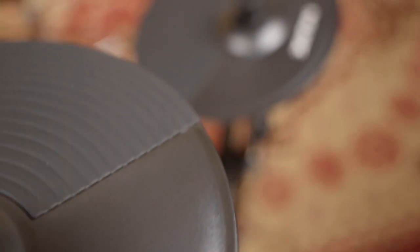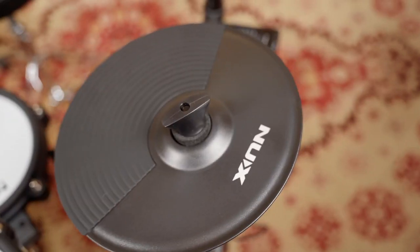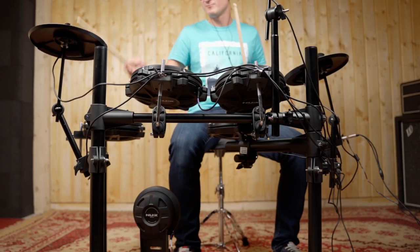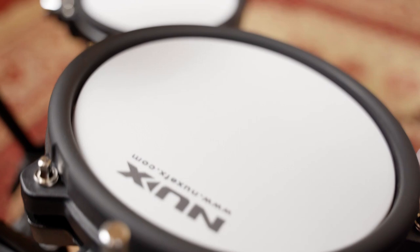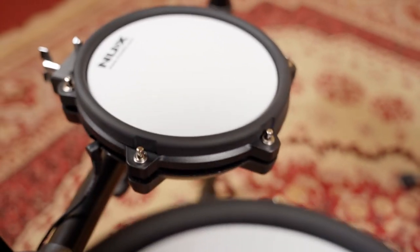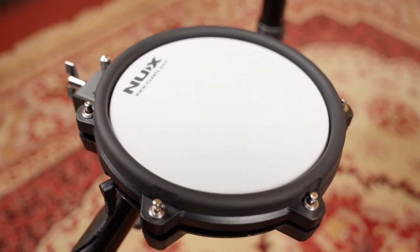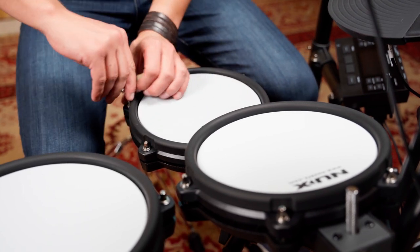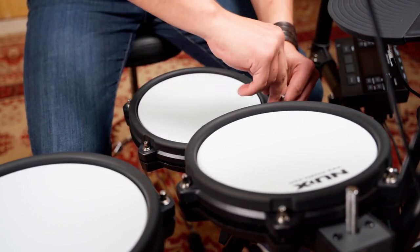The NUX DM210 is one of the best feeling and bang for your buck drum sets. It features all mesh head pads which can't be found on any other e-drums in this price range. The pads are sensitive and dynamic, and the tightness is adjustable like a real drum head.